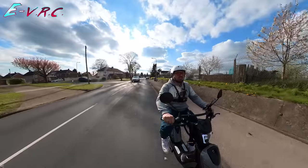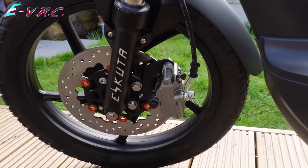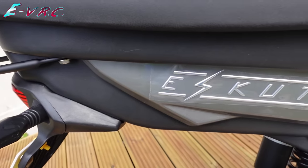I'll also be doing a full review of this bike when I've ridden it more, so subscribe if you don't want to miss that. Although as I write this, I have ridden it loads. My family absolutely love it.